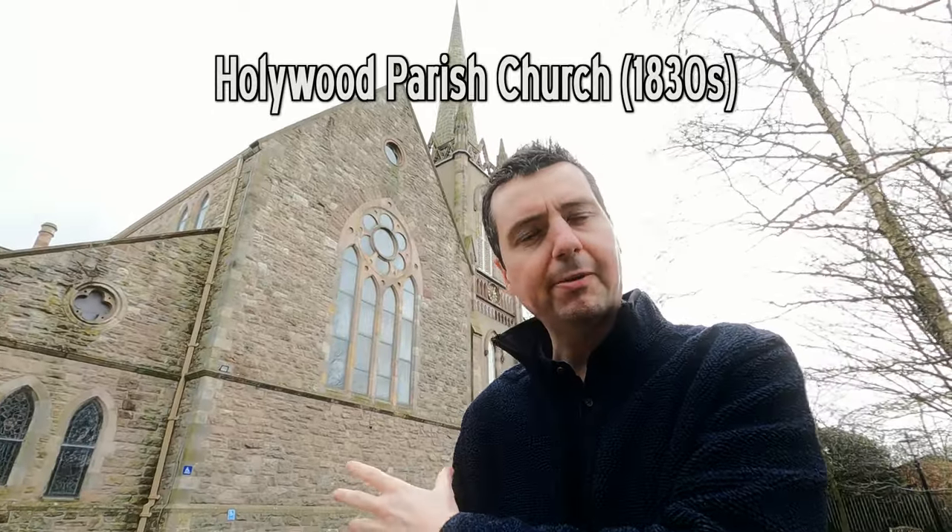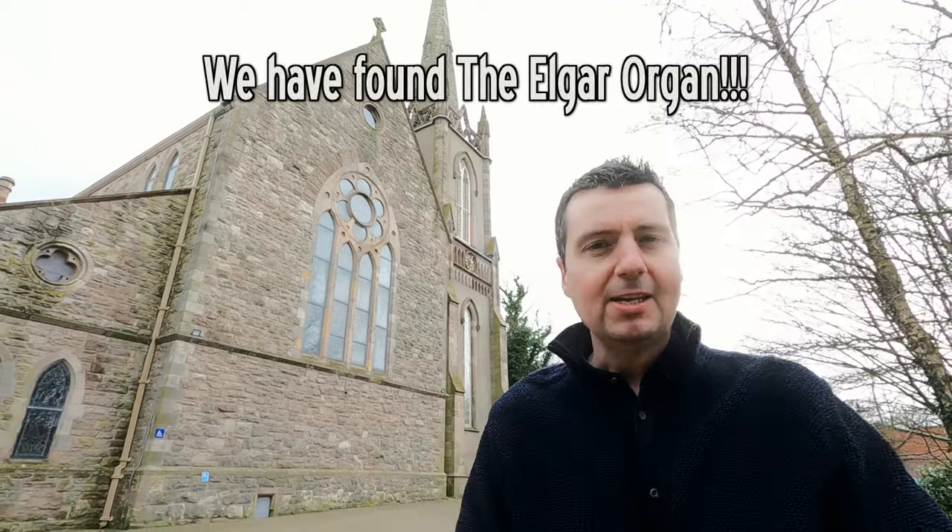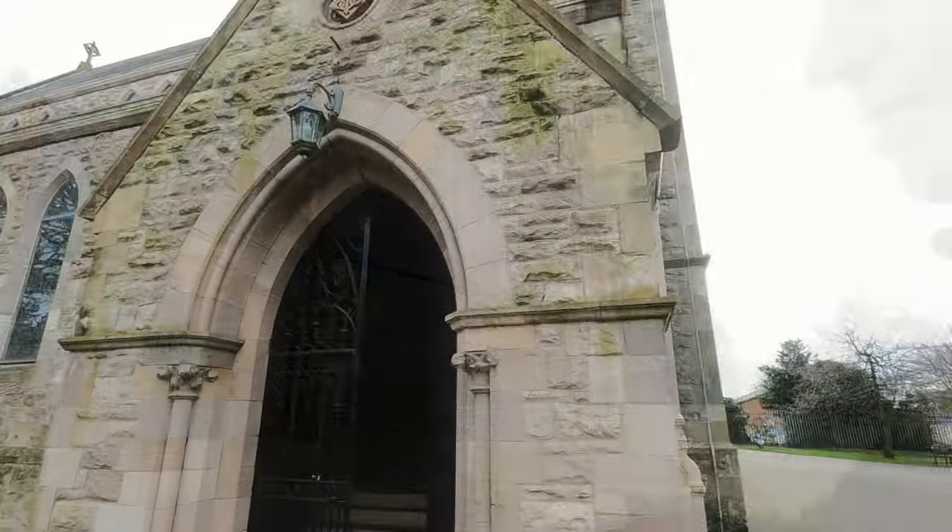Behind me is Hollywood Parish Church. Absolutely wonderful to be here. Jonathan is inside. He has found the Elgar Organ. So we should go and have a listen to it and I'll show you what it looks like. Come on, let's go and have a look.